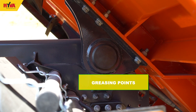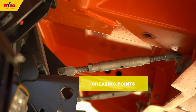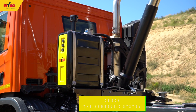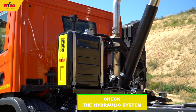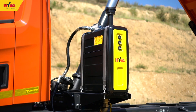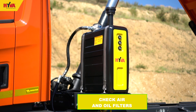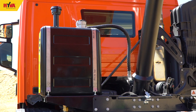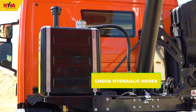The hydraulic oil level and condition of the hydraulic hoses should be visually inspected on a daily basis. If this inspection reveals any leakage or damage, the operator must report it to a supervisor. Once a week, the air filter in the oil tank should be checked for cleanliness, and once every six months, the air and oil filters should be changed.